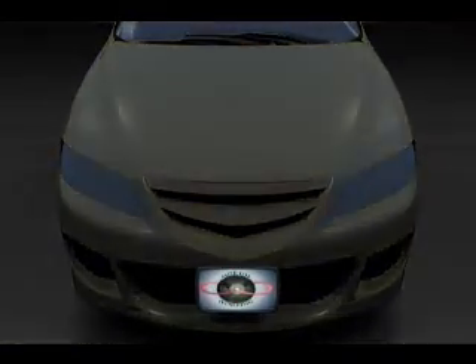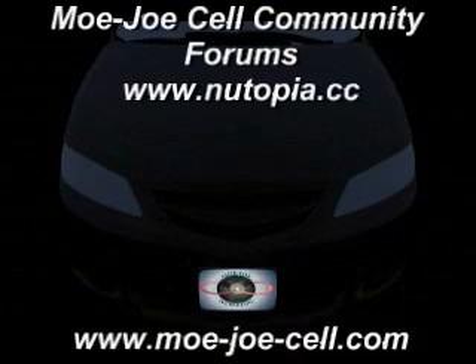Report your results at mojocell.com and join the forums at www.utopia.cc.